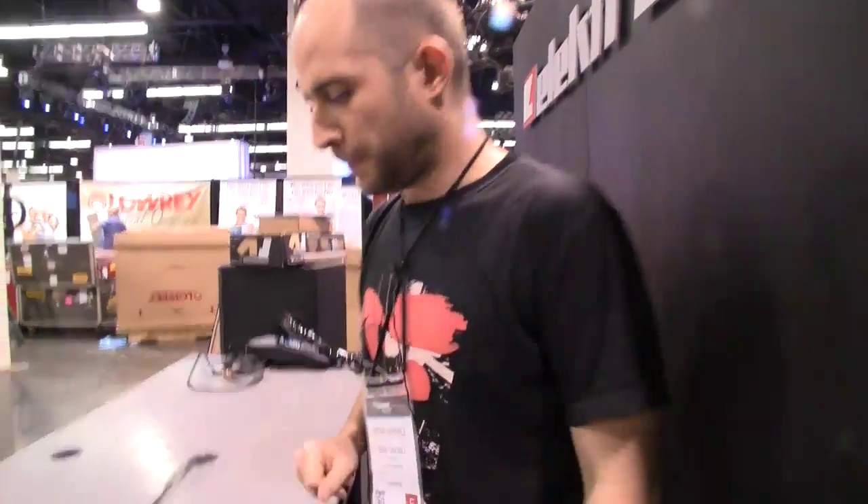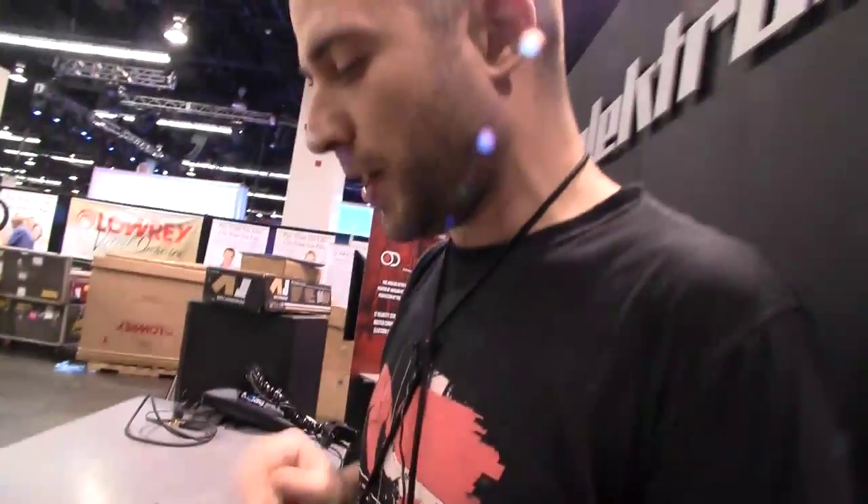We're aiming for Q1 to release and the price is 1,489 euros, which is similar to the Machinedrum UW currently. It's a very competent machine with a really nice punch.